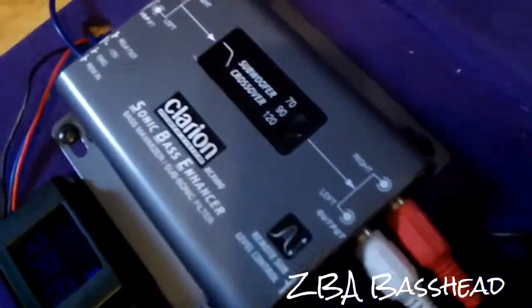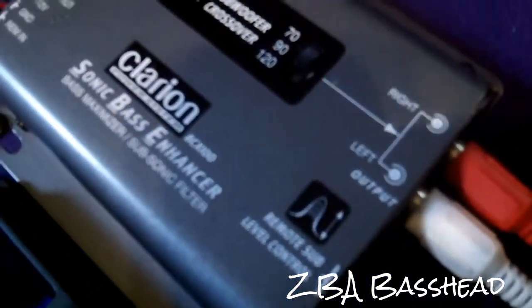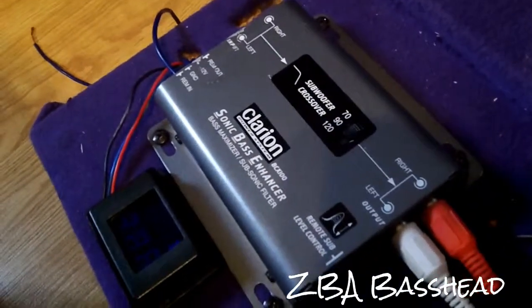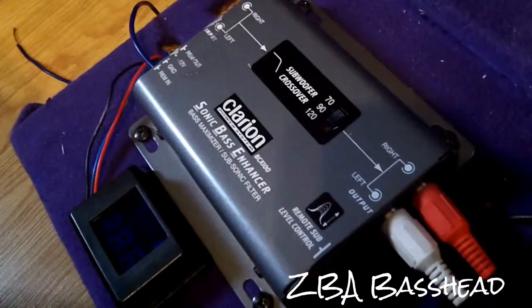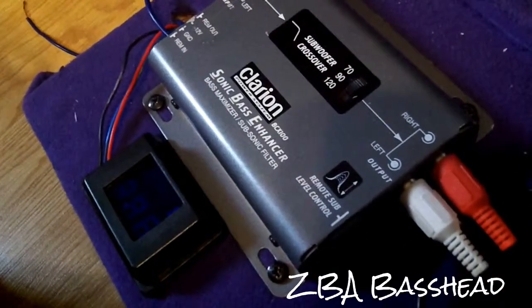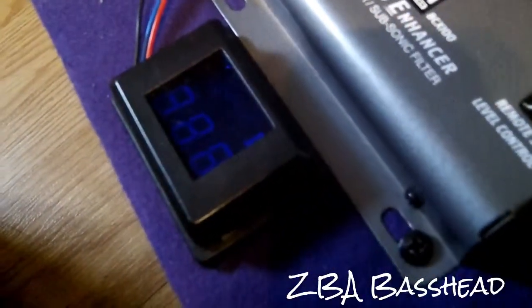Here's my Clarion Sonic Bass Enhancer — bass maximizer. This really makes a difference. It's kind of called the Epicenter 2 for other brands, but this one's smaller so it's called the Sonic Bass Enhancer. They're basically the same thing. And here's my Stinger voltmeter, tuned to read accurate volts.